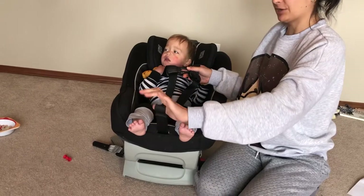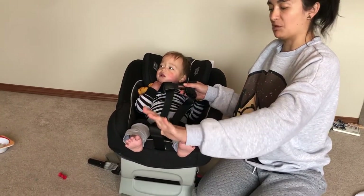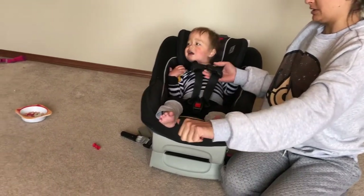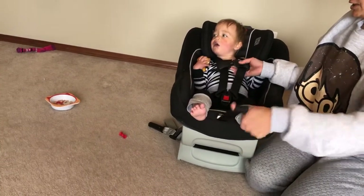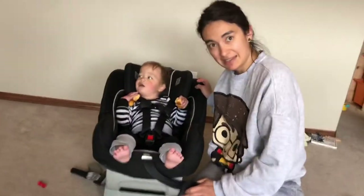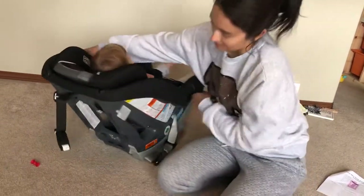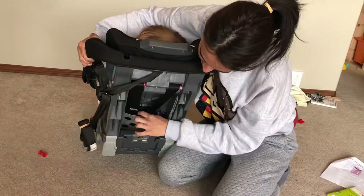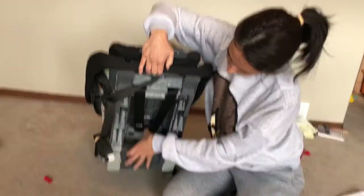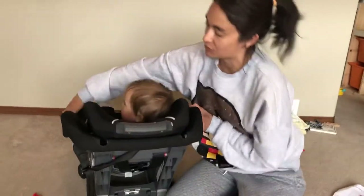To tighten your harness, typically you're going to have a piece of webbing that you pull between the baby's feet and you pull outwards until you're starting to get it tight. With many rear-facing seats, it's going to help if you have access to the harness at the back of the seat. Like with this seat, I have access to the harness. It will help if you just pull down, pull some of the slack out of the shoulders while you're pulling slack out with the webbing.